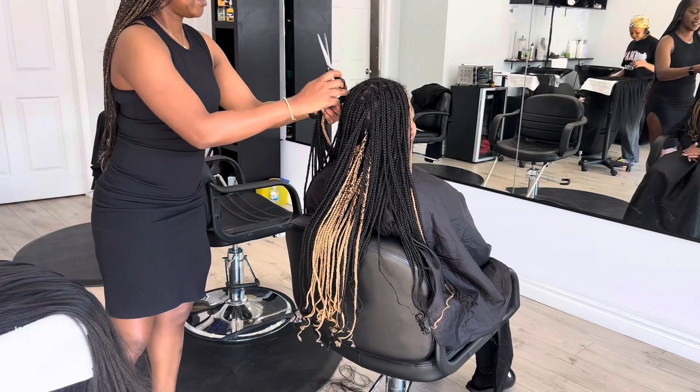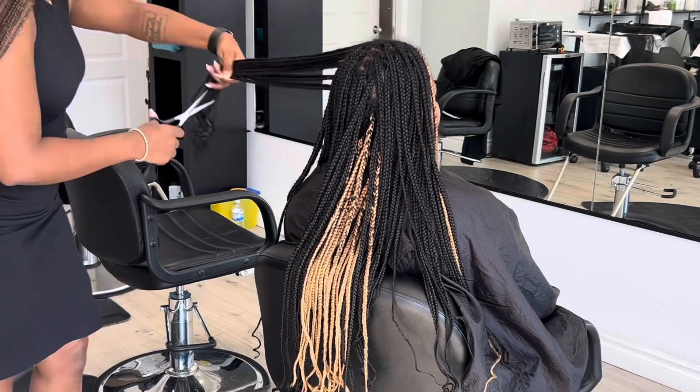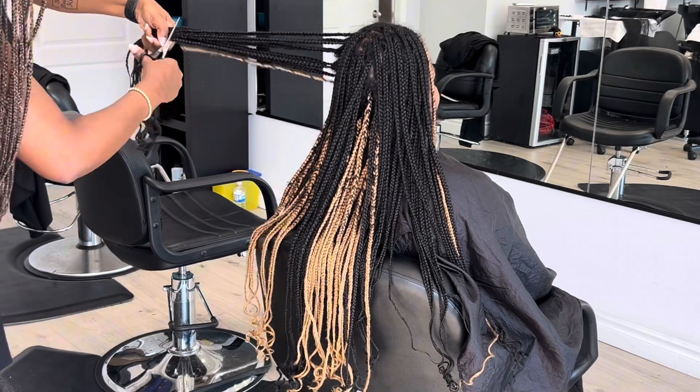Hey, welcome back! Today we'll be discussing a very important topic: taking out your braids and probably washing and blow-drying it for another style, or just for you to go out. So stay tuned.